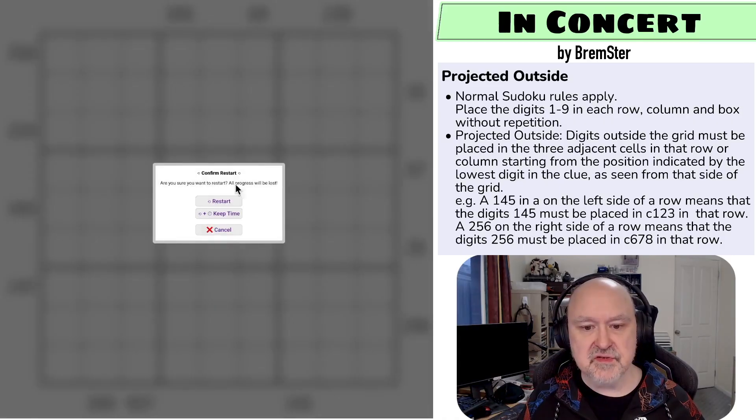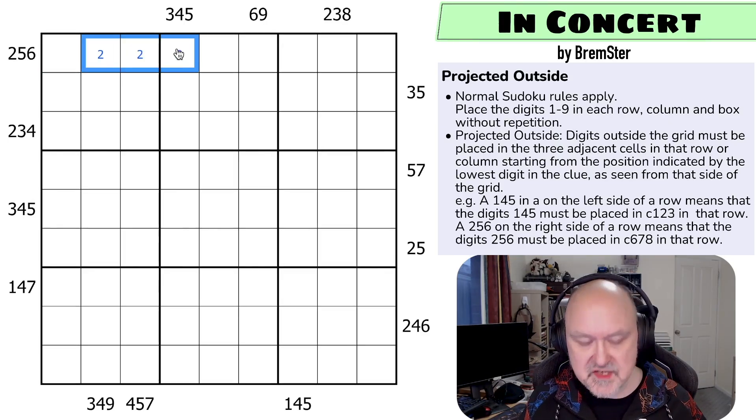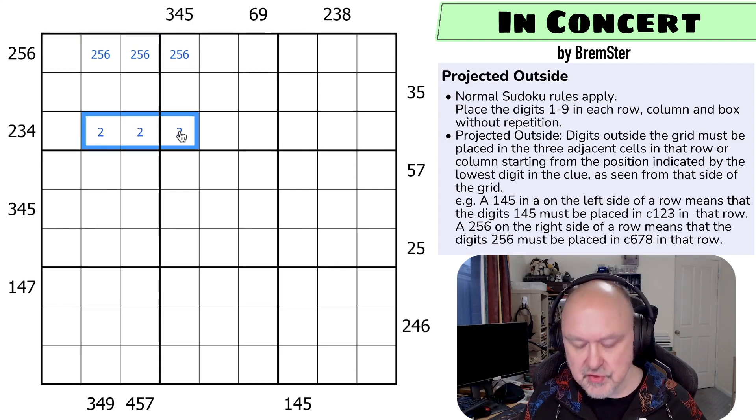Let's give this a shot. These three-digit clues allow us to do pencil marking. The 2, 5, 6 — we count from 2, and start the three cells from there, so these digits have to be 2, 5, and 6. And 2, 3, 4 means we count 1, 2, and these digits have to be 2, 3, 4.